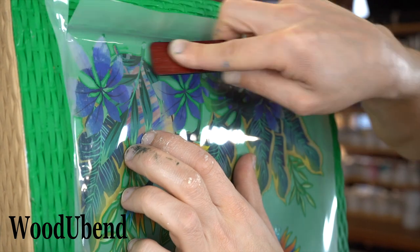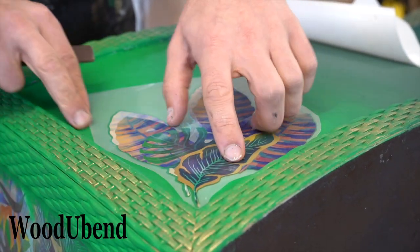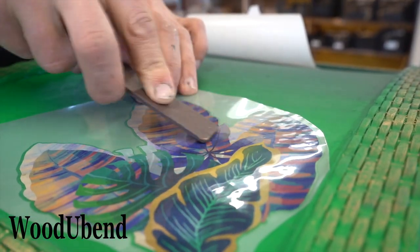For an extra pop of colour we chose the Tropical Leaves Transfer by Bells and Whistles. The transfers were applied to the top of the drawers and on both sides.